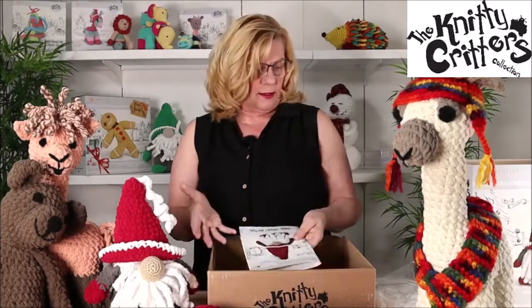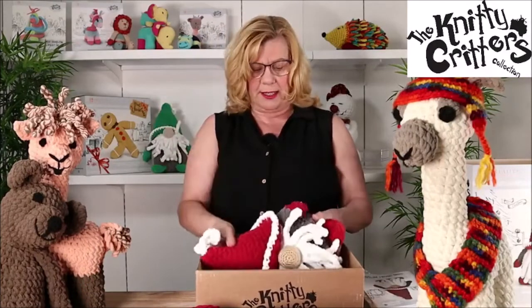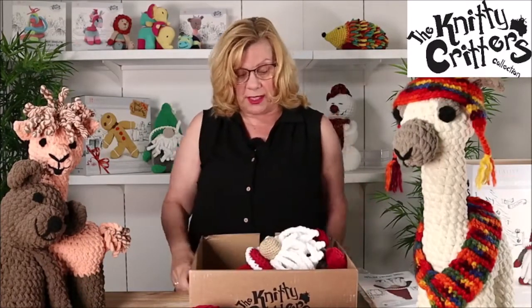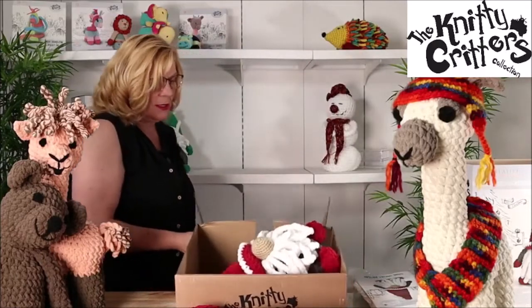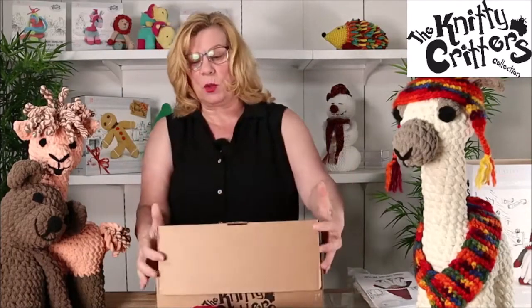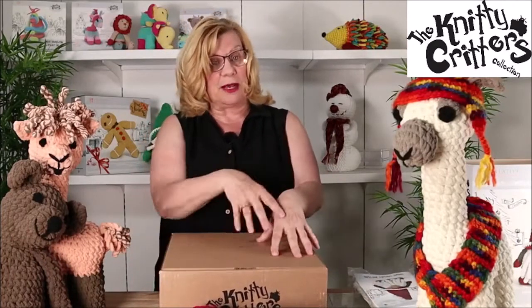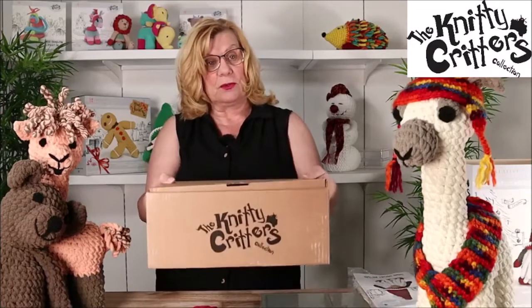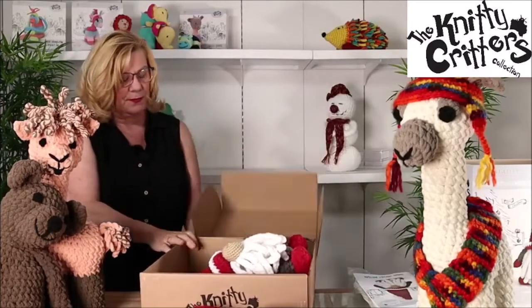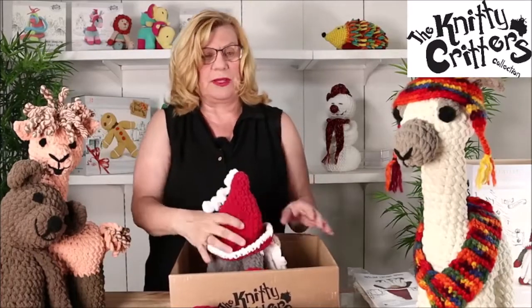Once you've made your item, what's lovely about these kits is you could actually package your toy and gift it. You could wrap it back in — you wouldn't even need to put the sleeve on. You could just put a bow around it and there you have your gift. And obviously the cardboard is recyclable so it's all eco-friendly.